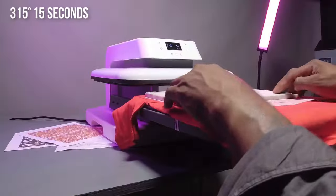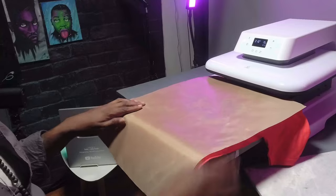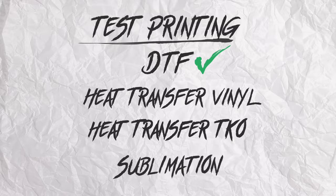This one is a cold peel, so I took my little marble slab for a quick cool. Threw it in for a second press and it is beautiful. DTF — pass.